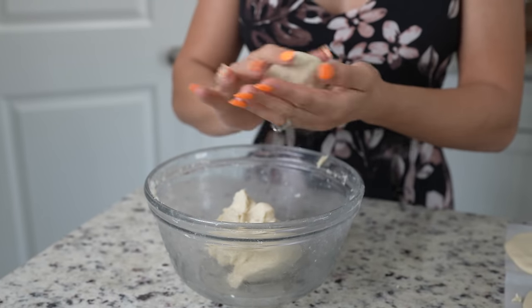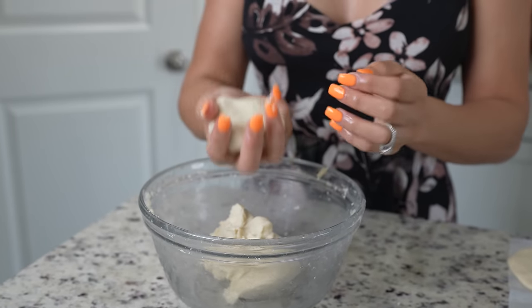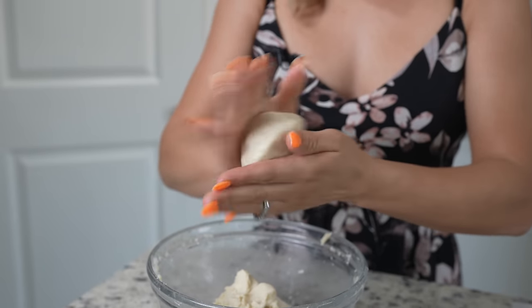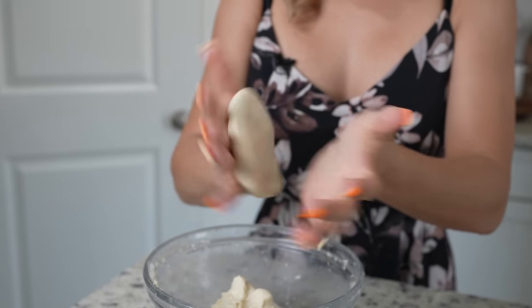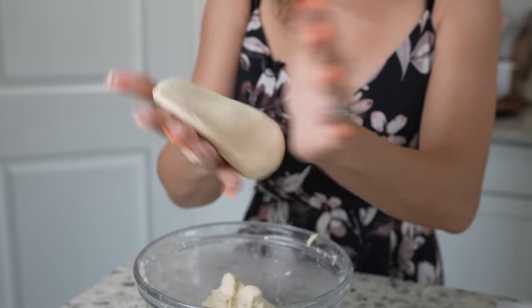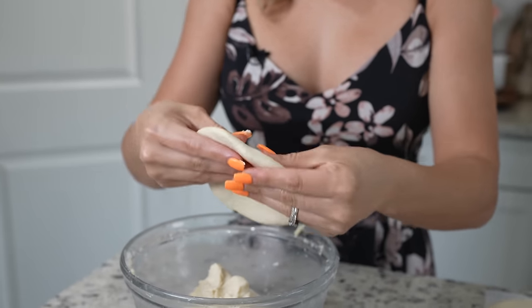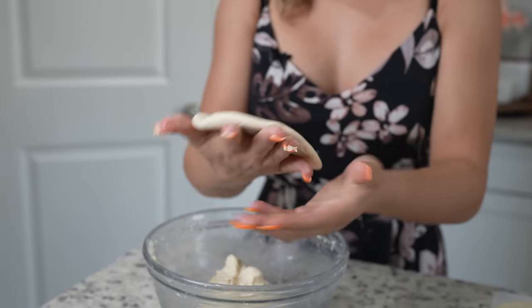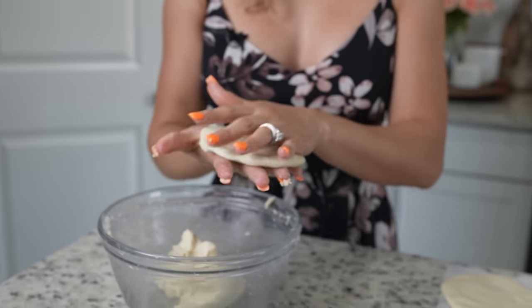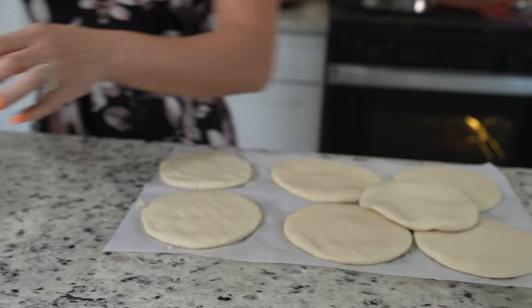Once we get ready to shape our gorditas, we're going to grab a large ball of dough, roll it, and wet your hands so that it's easier. Now we're just going to flatten it out and shape it. Once you have it like that, set it to the side and repeat the same process with the rest of our dough.